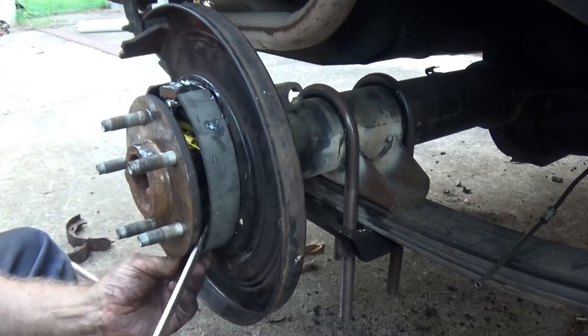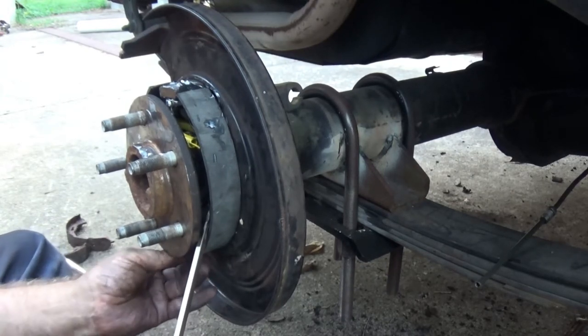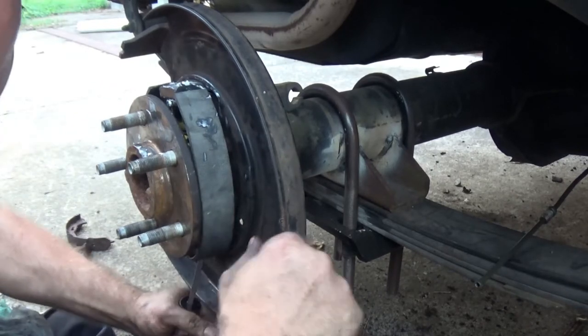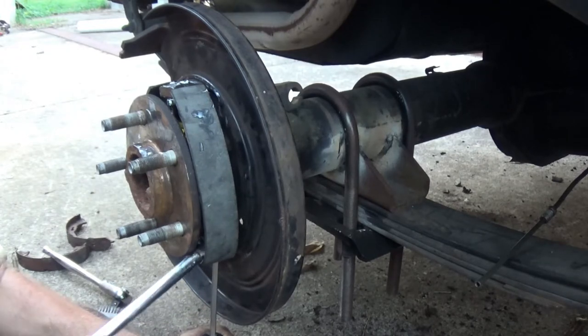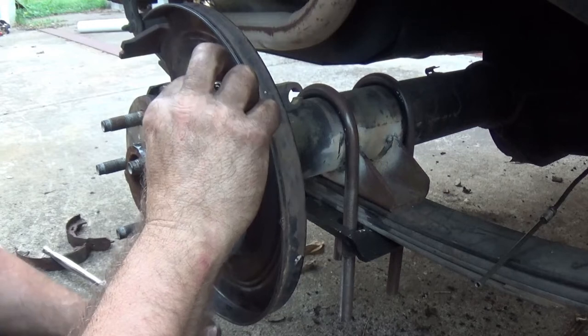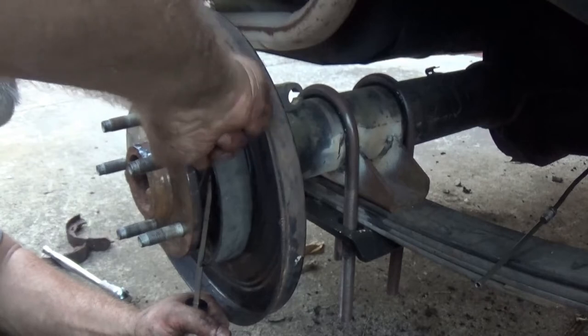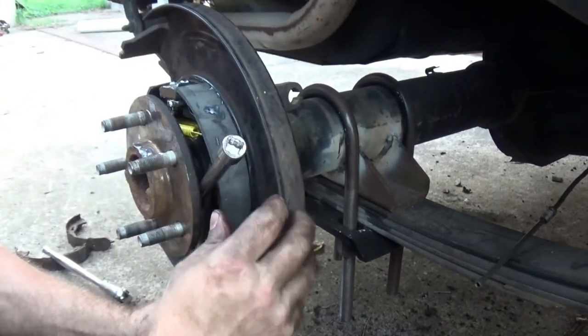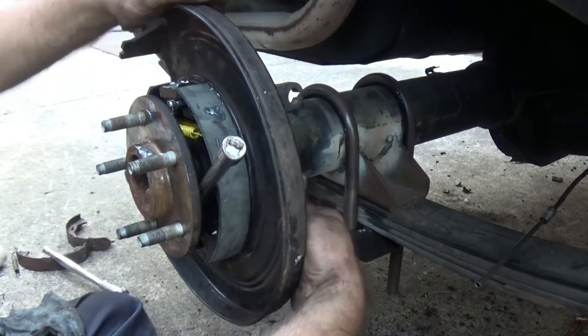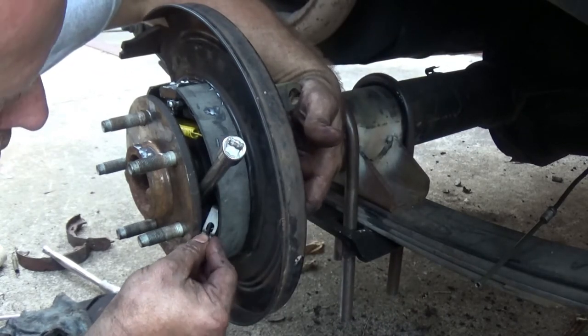Now we do the other side. We've got this shoe wedged back. Our notch is pretty well lined up. The goal is to have that extension right there holding that shoe in place where it won't pop back. Okay, so now we can adjust and then put the back side — it's recessed in good. Get the clip put in place.